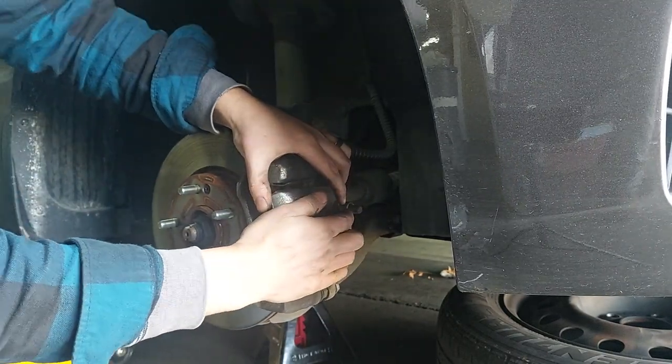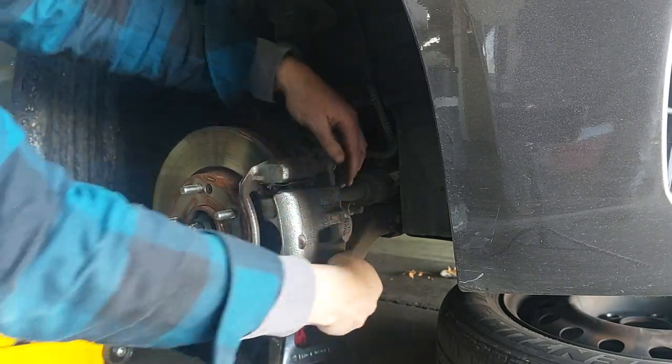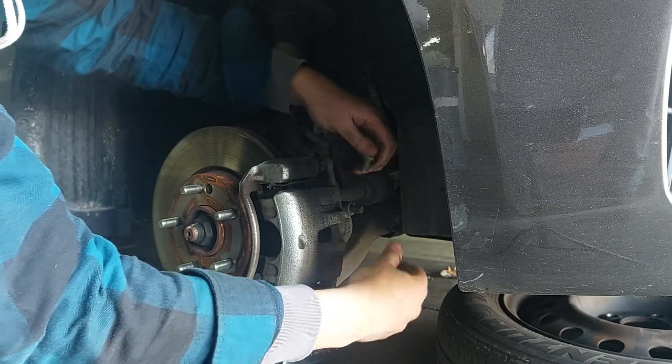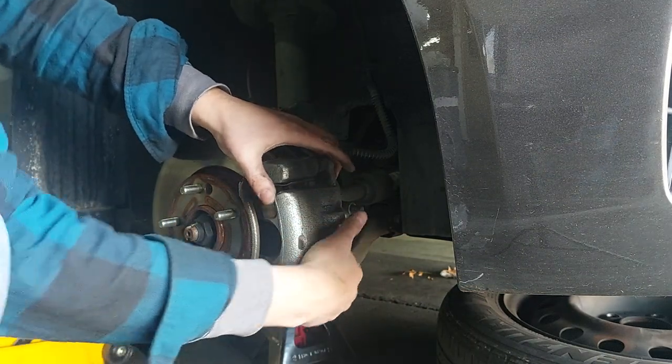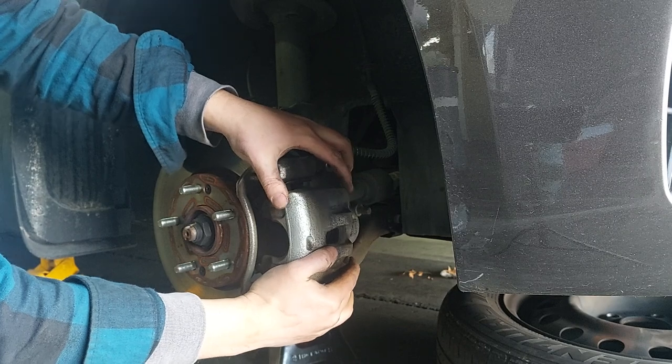To help separate the caliper, some people use a screwdriver, stick it in there and pry. I don't think that's going to be necessary on this car unless of course the piston is stuck. Beautiful - now there's going to be some springs.